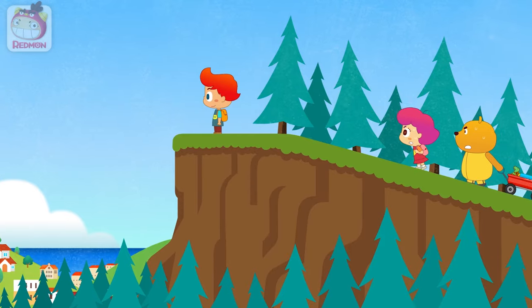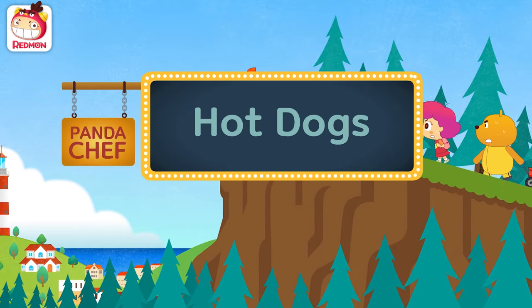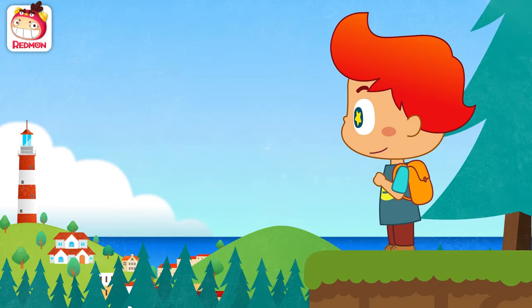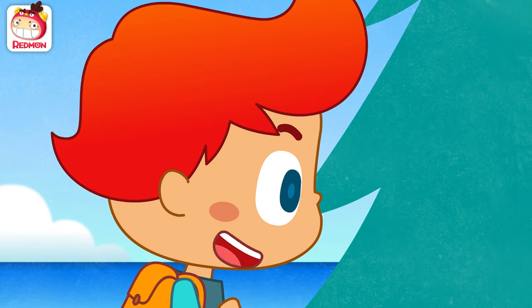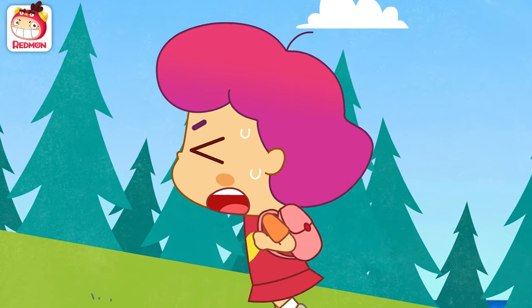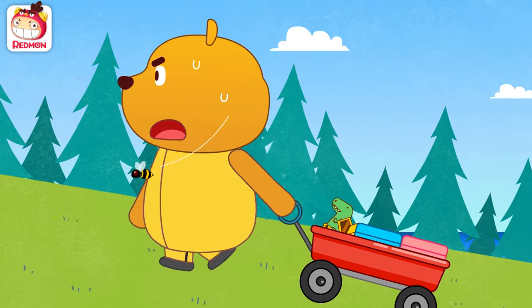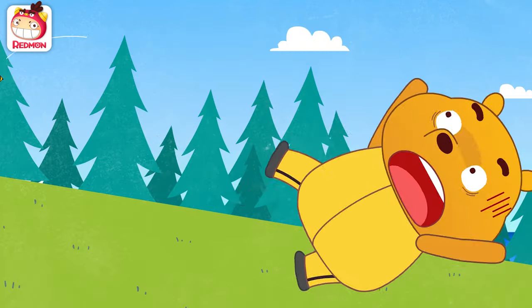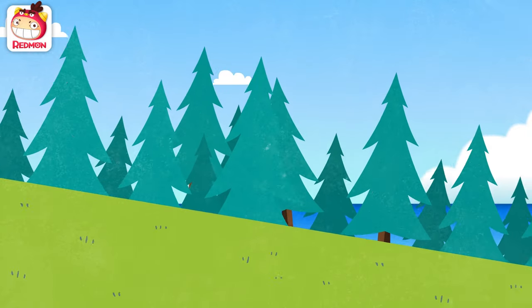Redmon Hot Dogs. Wow, we're almost there! This is amazing! Guys, come on! Okay! Yikes!